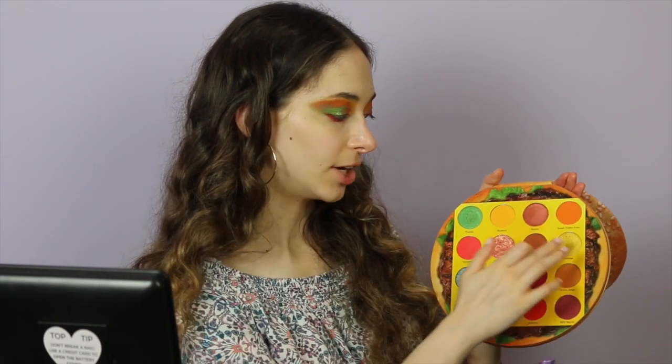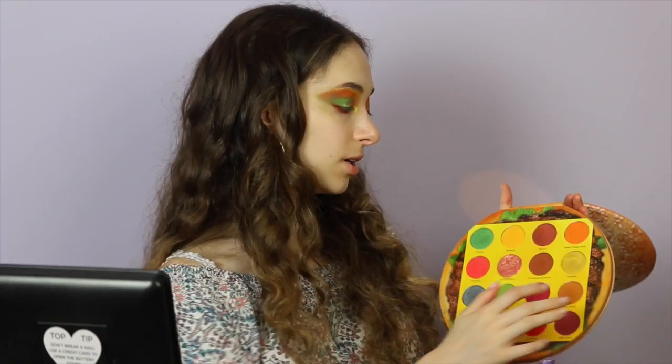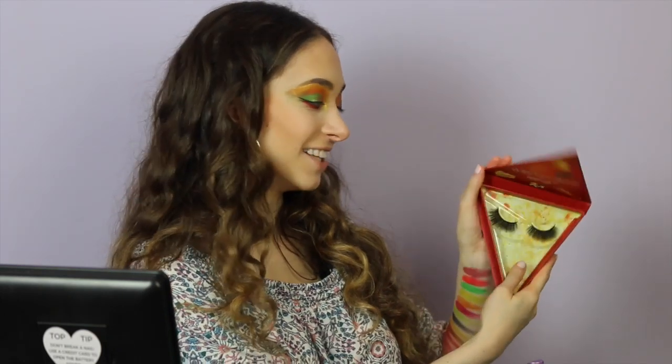I'm taking the shade Cheddar and putting that in the inner corners. I normally wouldn't put a red shade on the lower lash line but for this look it kind of works and comes together — I like it. I'm also going to highlight my brow bone with this shade. Now I'm going to go do my base, foundation, and all of that in the bathroom. I'll be right back. We're going to throw on some eyeliner and lashes — we're also using the lashes that came with this collection, called the Glam Light Fresh Baked and Delicious lashes.